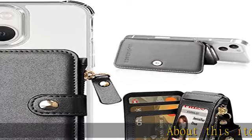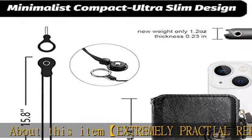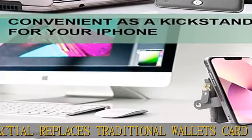About this item: extremely practical — replaces traditional wallets. Card holder, phone wallet, phone holder, ID badge holder, stick-on wallet for cell phone, and cell phone lanyard — all in one multifunction product.